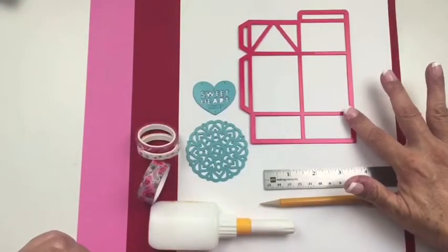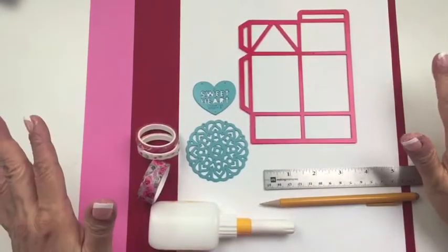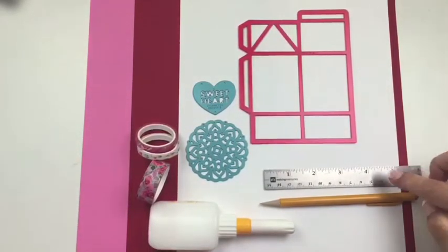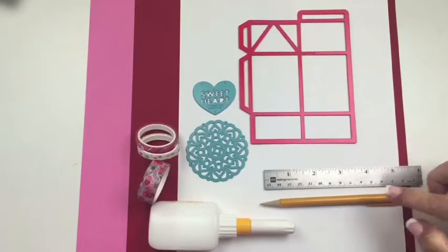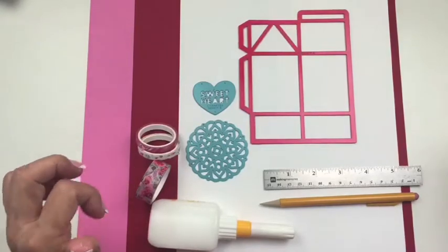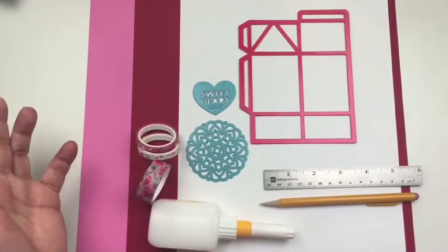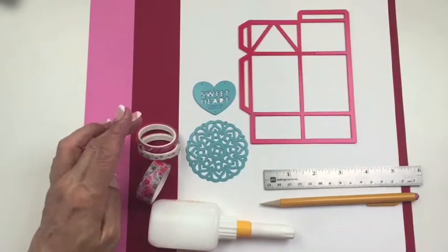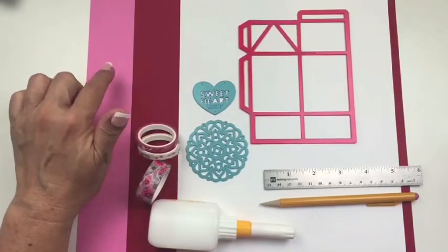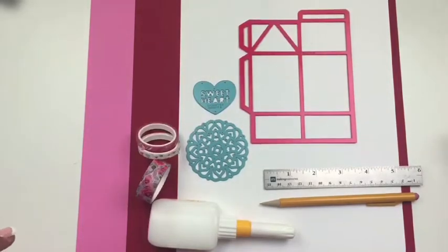We're going to start off with the box itself — the milk carton box. Other supplies you'll need are a ruler, a pencil, some liquid adhesive, and I'm going to use some washi tape for added embellishment. I also have two pink, a red, and a white piece of cardstock to die cut. Let me go ahead and die cut these pieces.